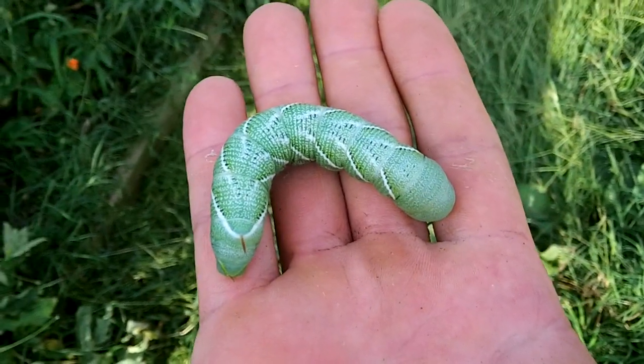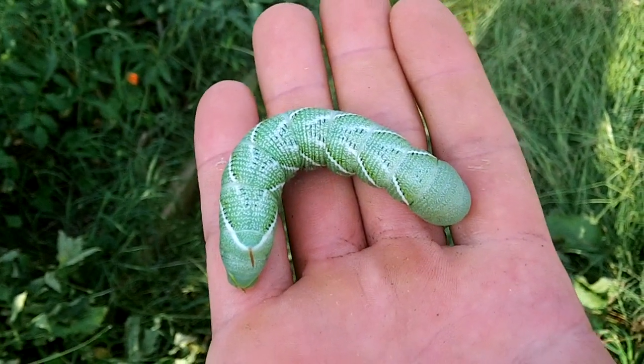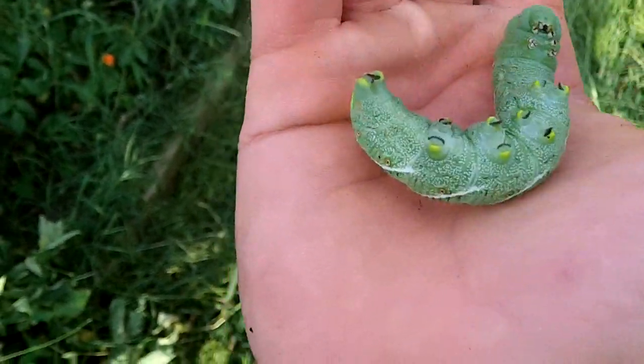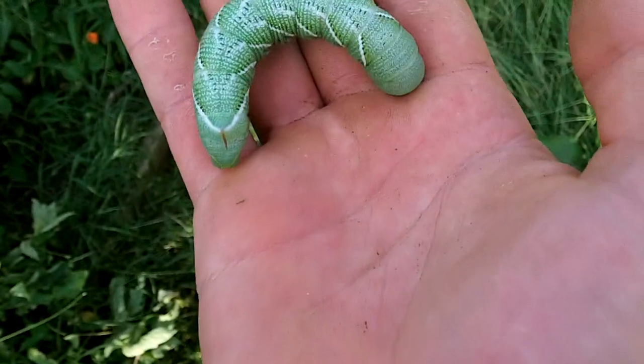That is excellent catfish bait. When they're smaller, you can cut this guy up if you wanted to. When they're smaller they're good brim bait. But this guy would be great for catfish.